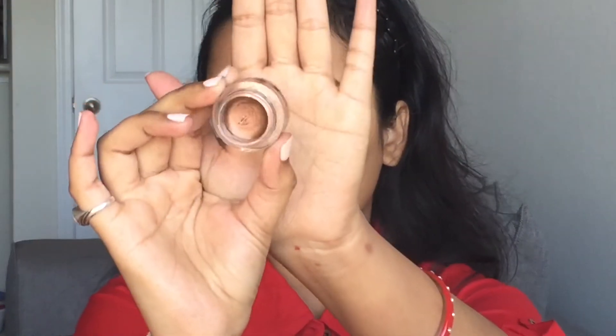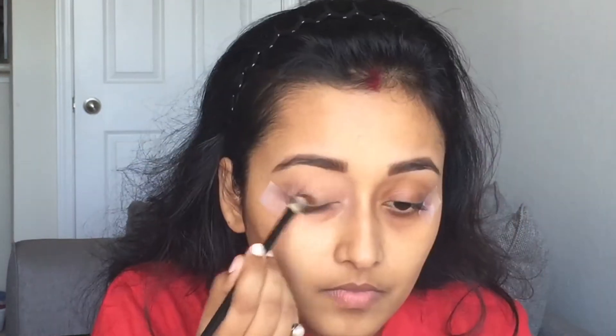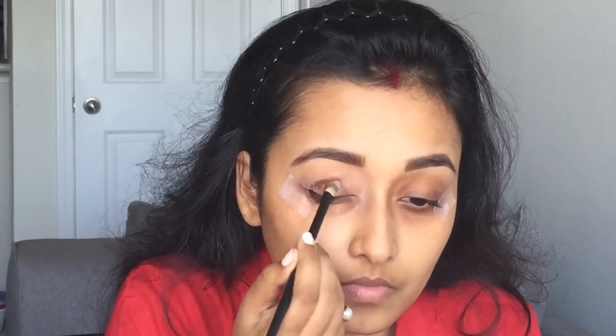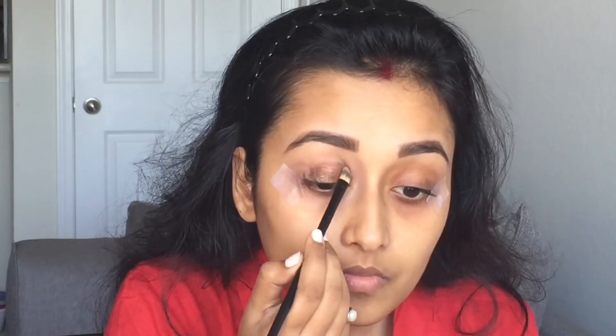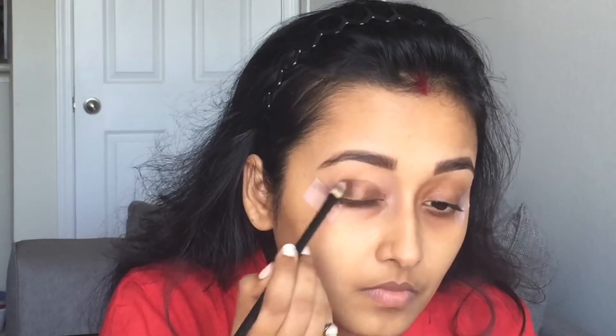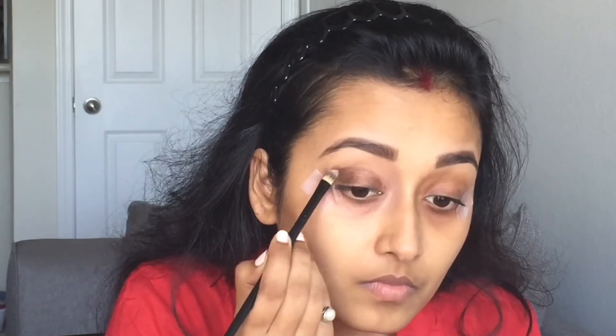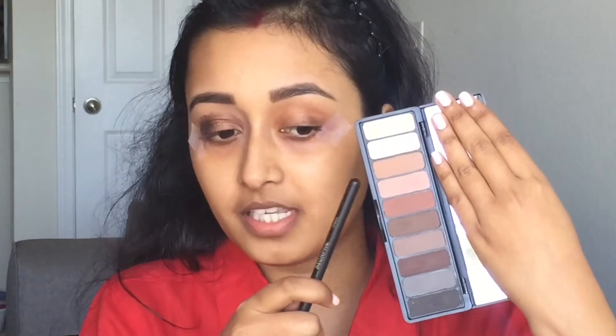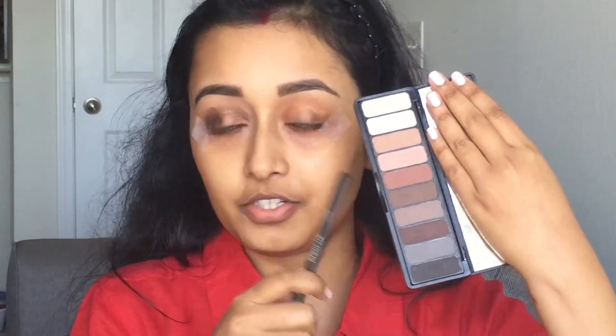Then I'm going to use the L smudge pot in the color brownie point. It's a very nice brown color eyeshadow and I'm going to use this as my base. Then for my outer crease I'm using this L made for matte eyeshadow palette and mixing two colors together and using them on my crease area.